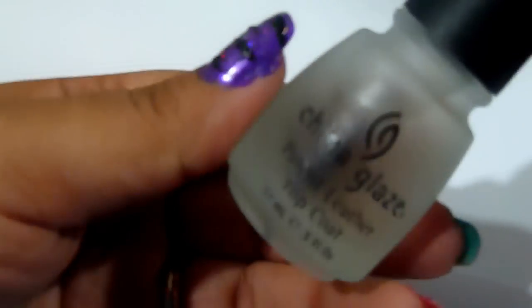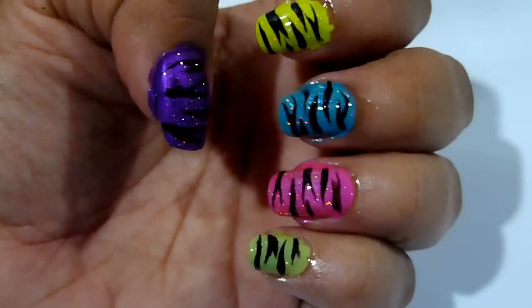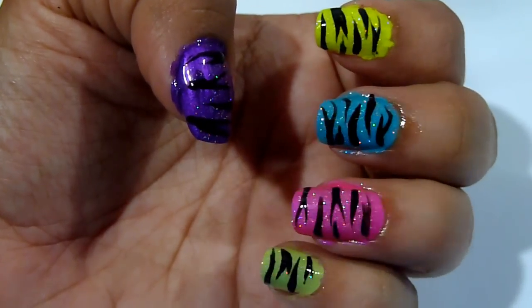The very last step: once all the lines are done, you want to wait for them to completely dry and then put your favourite top coat over it. And this is the finished product.